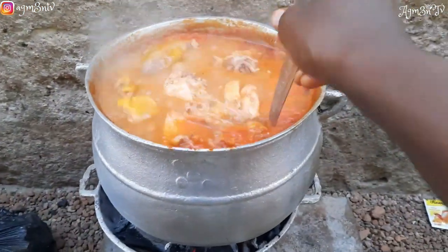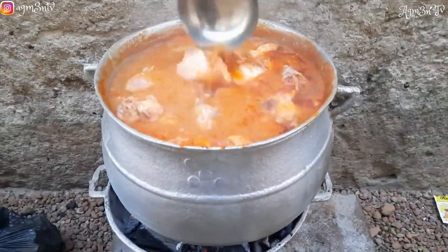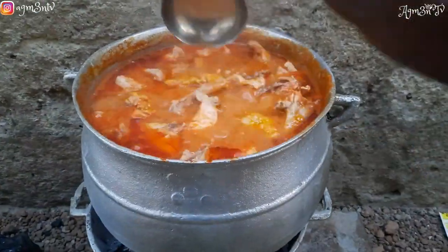This is not an in-depth tutorial of how we make soup, but just come along with me as I show you what I did and what I ate for Christmas.